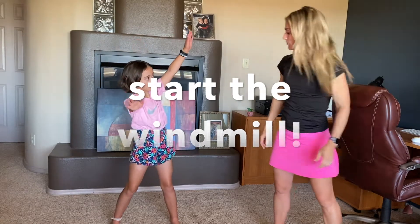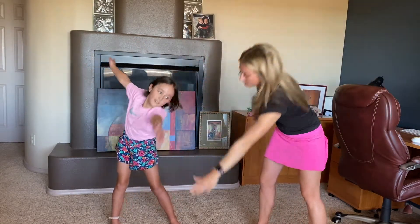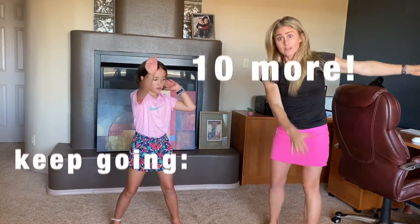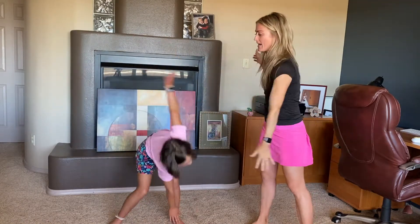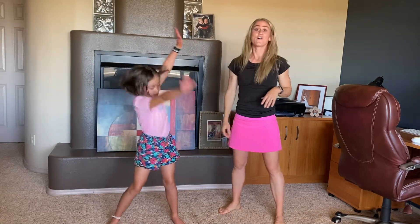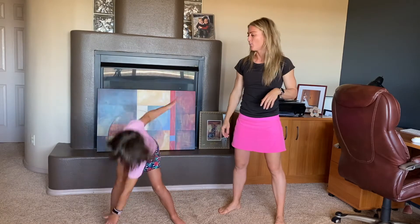So right arm, left toe. Right arm, left toe. Come up. Left arm, right toe. Come up. Right arm, left toe. Come up. Left arm, right toe. And this time you don't have to go quite too fast. Keep going. We're going to do 10, and then nine, eight, seven, six, five, four, three, two, one.